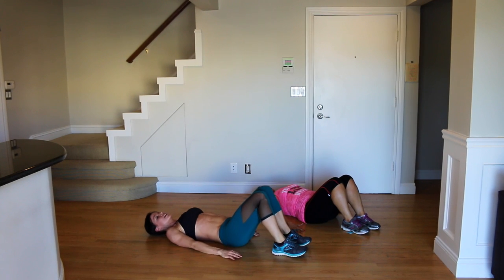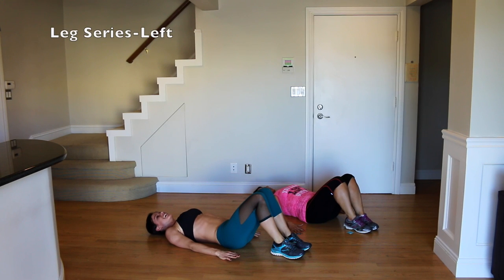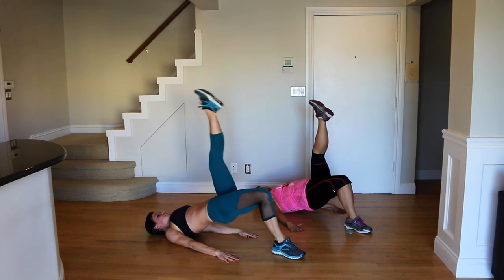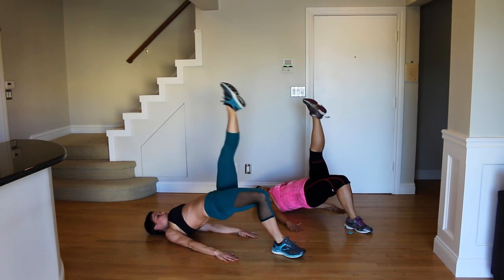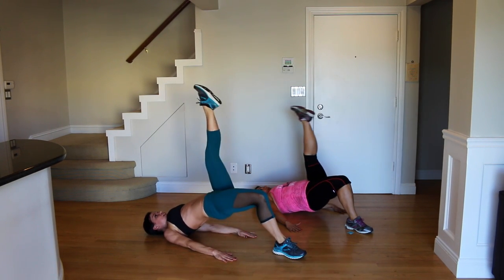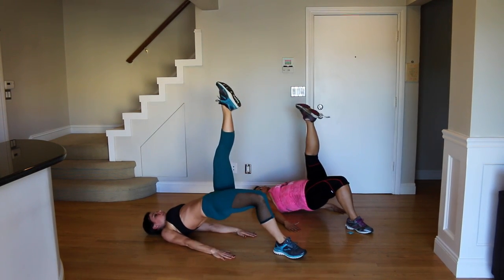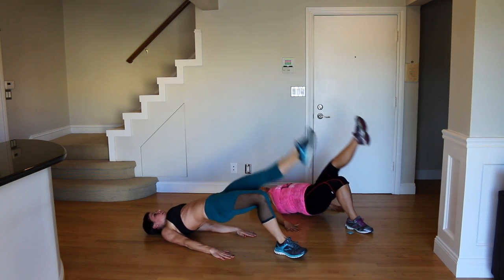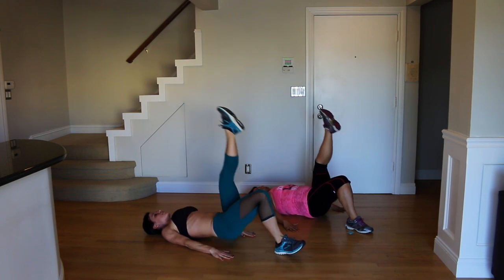Ten seconds rest, and we're going to do it with the left leg this time. Core tight, hips lift, left leg extends, lift, drop, press. Push through the heel and press that foot toward the ceiling every time — that's how you get your hips back in the right spot. Sometimes I actually lift my toes on the standing foot to make sure I'm engaging the back of my leg.